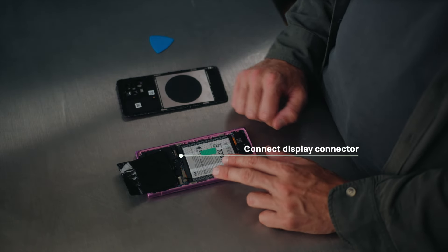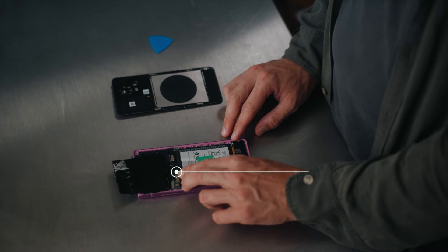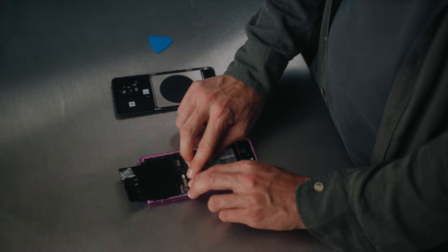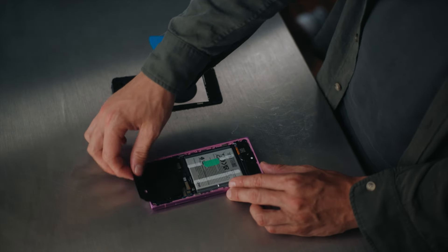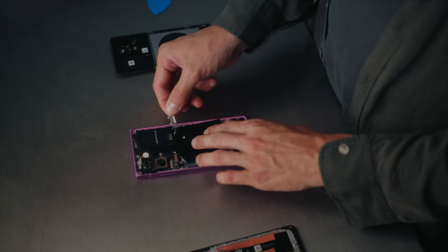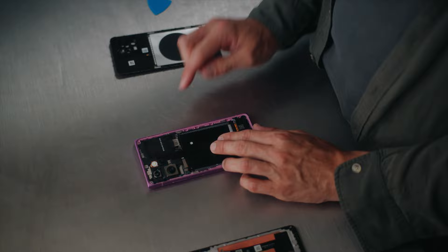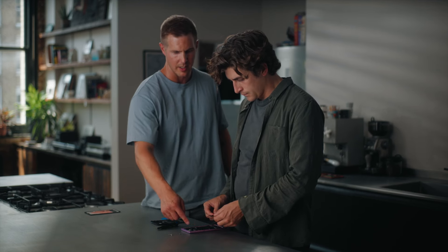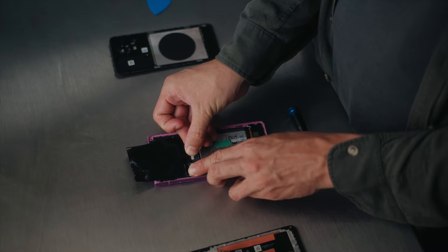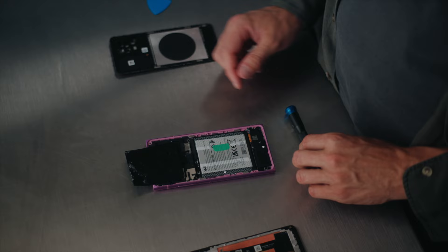Connect the display connector — just plug that back in. You can now plug in the battery connector as well, then put the cover on top to protect that connector. Put the screws in after that — it goes under here to protect the battery connector. The top screw should find its place.